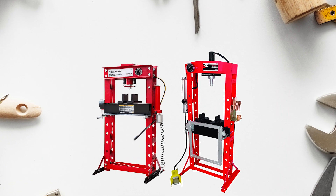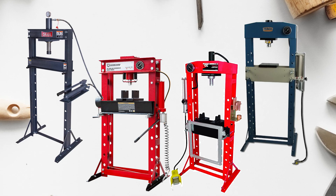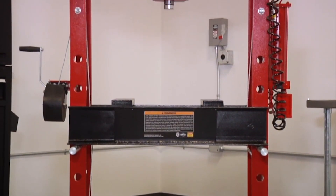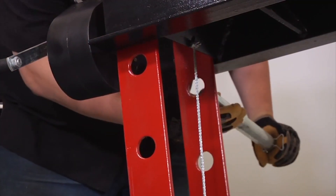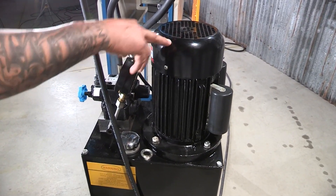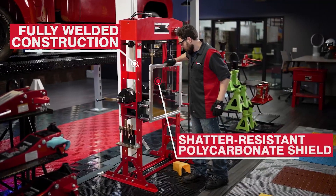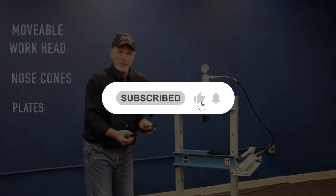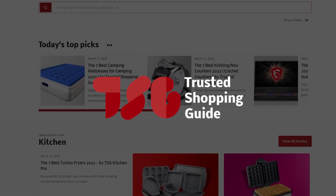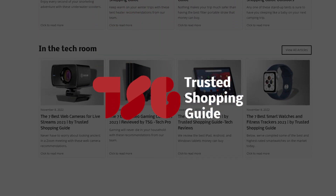And there you have it folks, our best hydraulic presses, which got our team at TrustedShoppingGuide.com excited this year. If you have any contenders for our next hydraulic press roundup that you'd like our team to test, do drop them in the comments section below and we'll be sure to assess them for our next update. If you like this video and it helps you in any way, please give it a like and hit the subscribe button so you can stay connected and updated with all of our research into everything that makes our workshops great. We look forward to seeing you at TrustedShoppingGuide.com again soon.